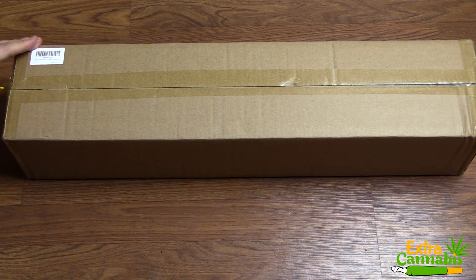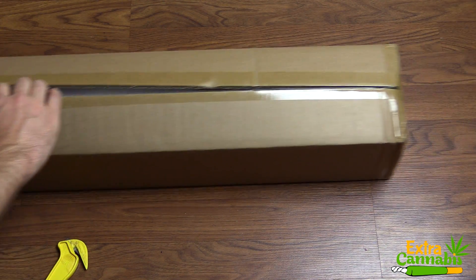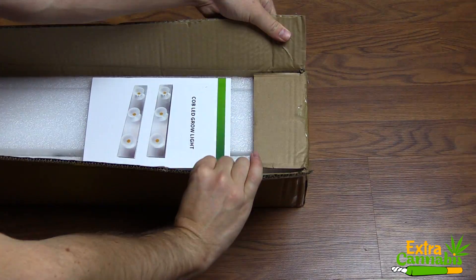What's up everybody, if you don't know me my name is Chris, aka Mr. Grow It, and you're watching my extras channel. This is the Grow Star 600 watt COB LED grow light. I purchased this grow light off of Amazon at a discount, and in this video I am going to unbox a unit and also test the power output.